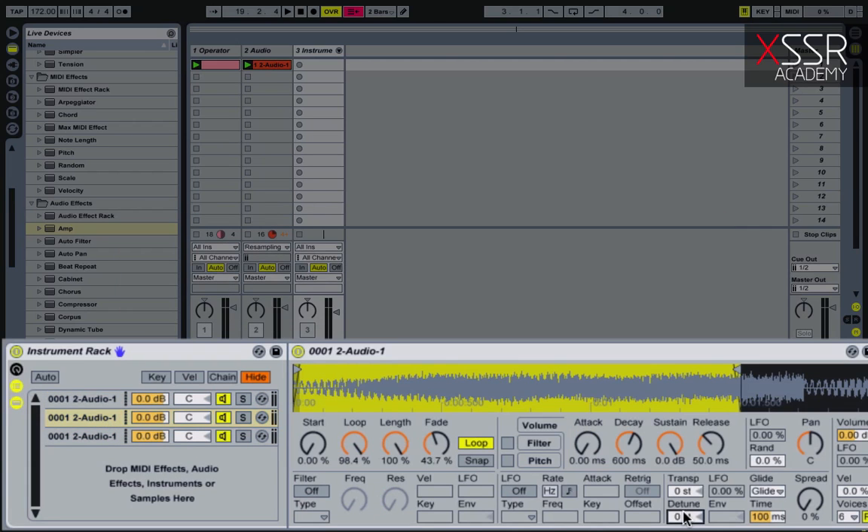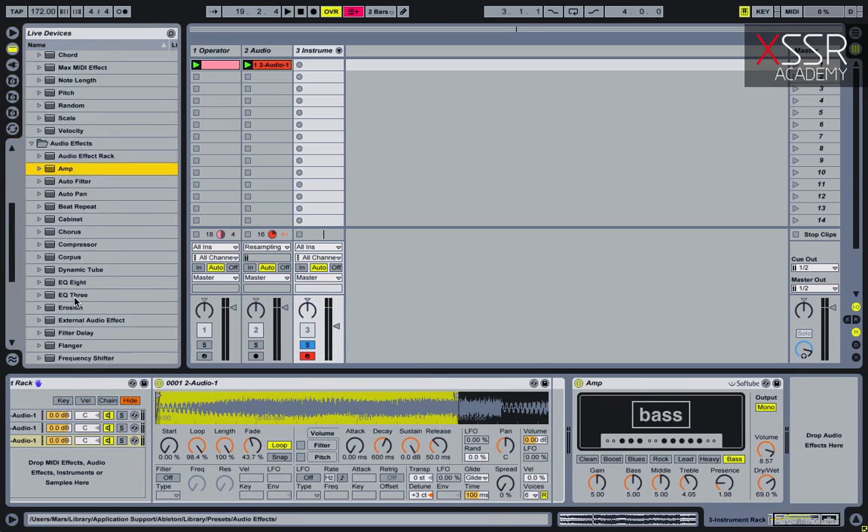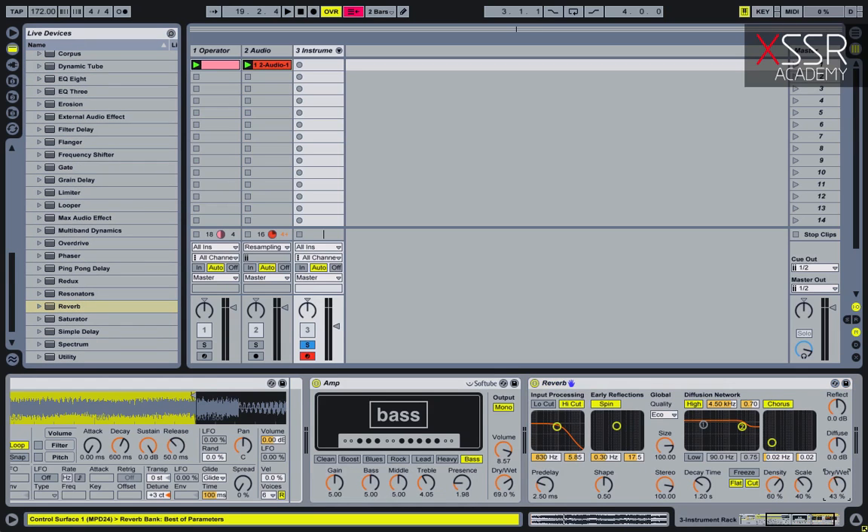So now in each sampler we change the tune. Now I add a little reverb, and our bass is ready.